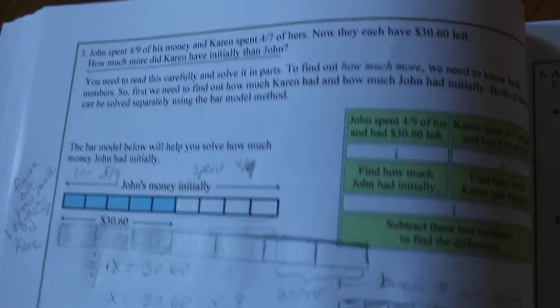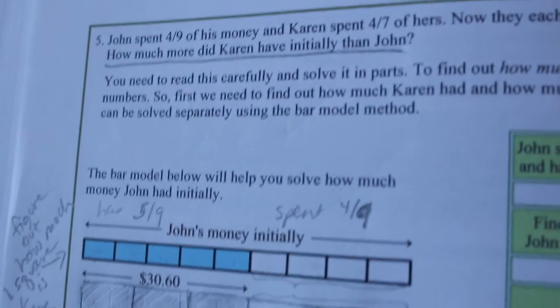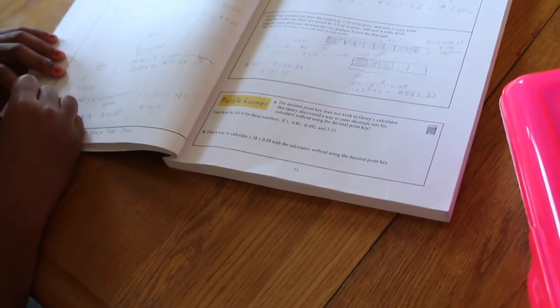I still made a rookie mistake when I got my curriculum. Since we chose this late, I had already started school. When it came in the mail on a Tuesday night, I was really excited to use it but I didn't have time to read all the pages at the front of the book explaining the layout.